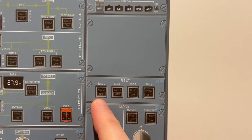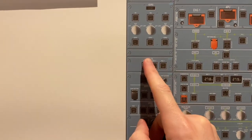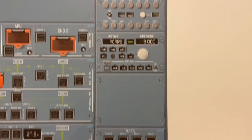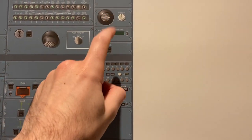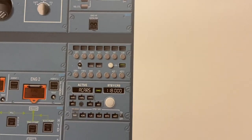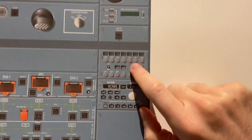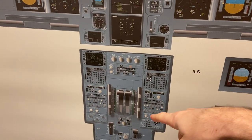More flight control computer buttons like we saw earlier over here. And then we have ACP and RMP. Some airlines don't have the RMP — we just have the ACP for a third occupant so they can listen to the radios. We'll run through the main ones down here.